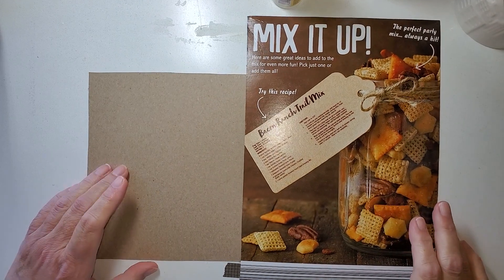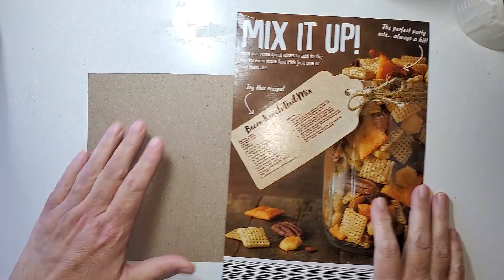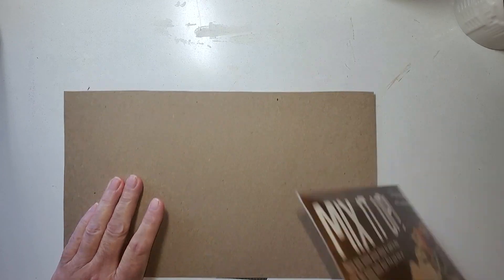Hi, Julie Torrens here. How are you? I've got some packaging.